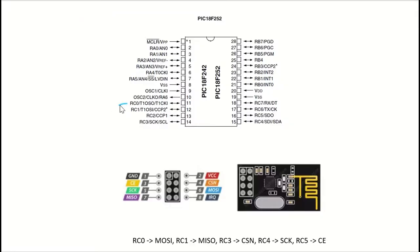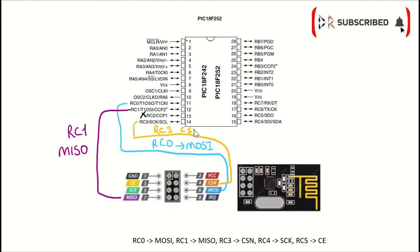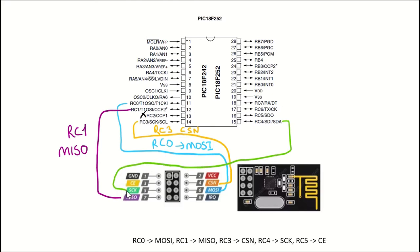Now let's check the connections between the PIC18F252 microcontroller and the NRF24L01 Plus module. RC0 pin is going to be connected to the master-out slave-in pin. RC1 is going to be connected to the master-in slave-out pin. We won't be connecting the RC2 pin. RC3 pin is going to be connected to the CSN pin. RC4 pin is going to be connected to the S-Clock pin. RC5 pin is going to be connected to the CE pin on the NRF24 module.